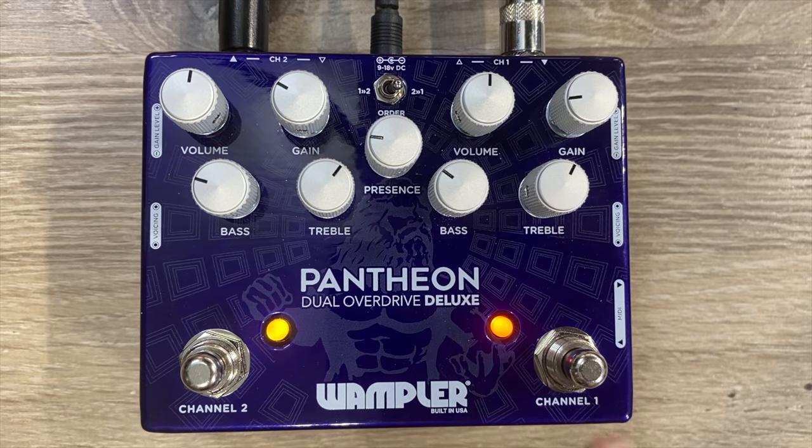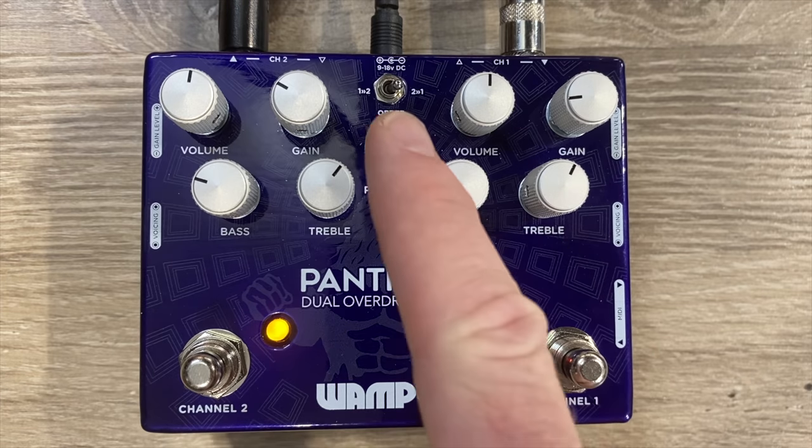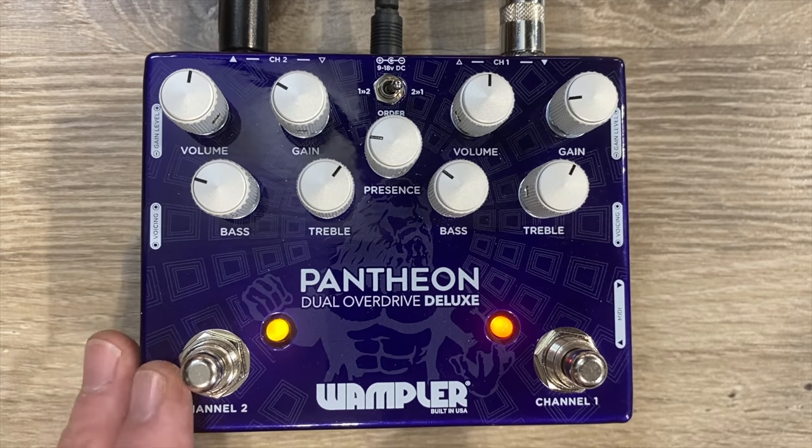Let's talk about the Pantheon Deluxe just a little bit. You'll notice there is a presence dial. This version has that presence dial in it, and it's a very handy thing to have whenever you want to fine tune to the guitar. Some guitars are a little bit darker, some are a little bit brighter, so you may want to use that knob to tune that in. Same thing with amps, really.